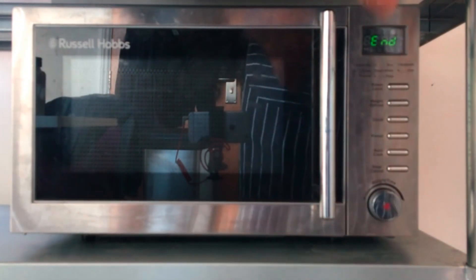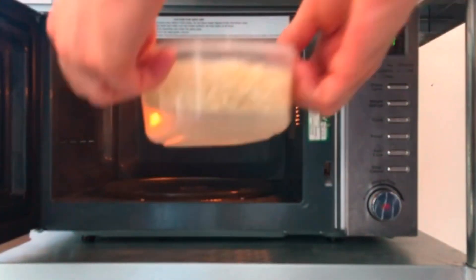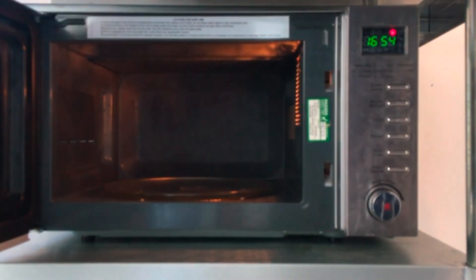These noodles are cooked for four minutes, which is the cooking time given on the packet. Be careful when taking the container out because the container may be hot.